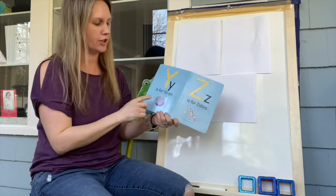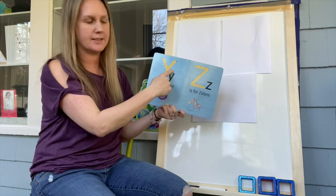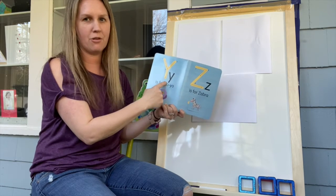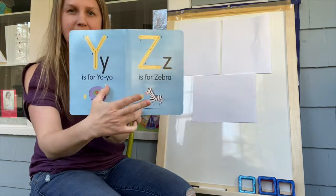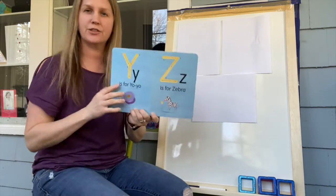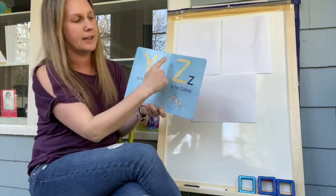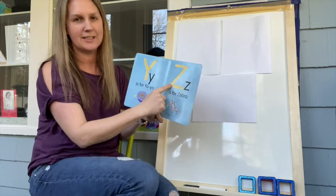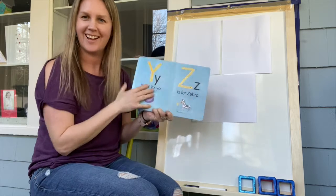What's next? Y — that's right! Y is for yo-yo. Let's make a Y: straight down, then all the way down. Can you do that? Down, down, all the way down. Good job! And then last but not least, we have Z — that's the last letter of the alphabet! Z is for zebra and zoo. Let's make a Z with our finger: across, down, and across. Can you try it one more time — across, down, across? Nice job!